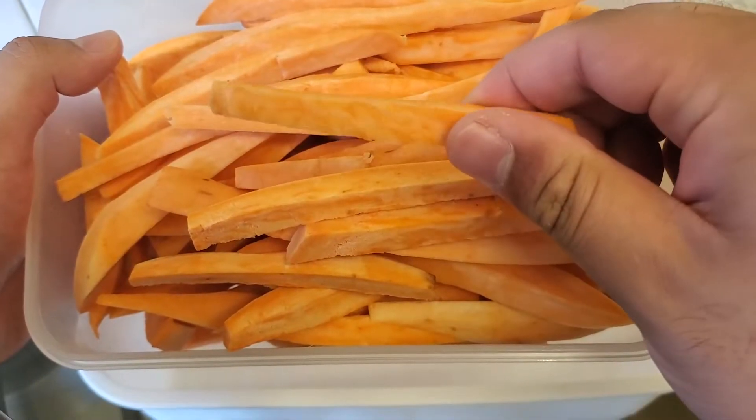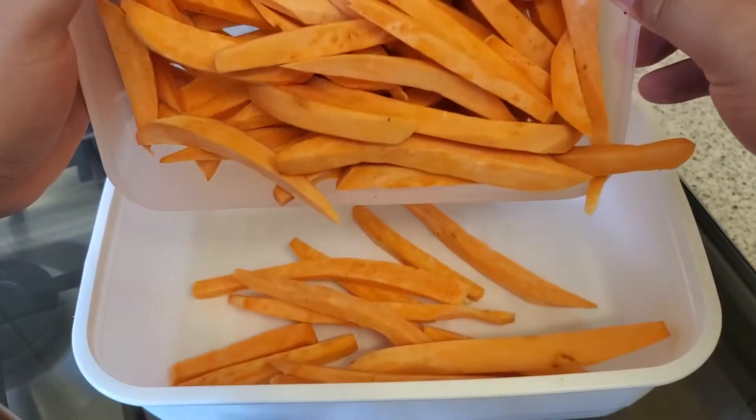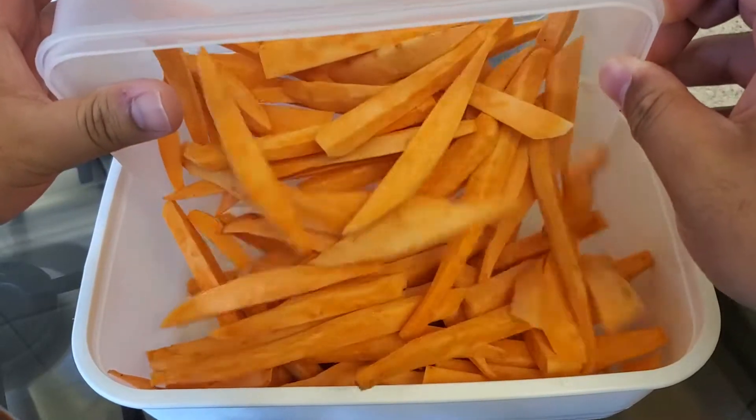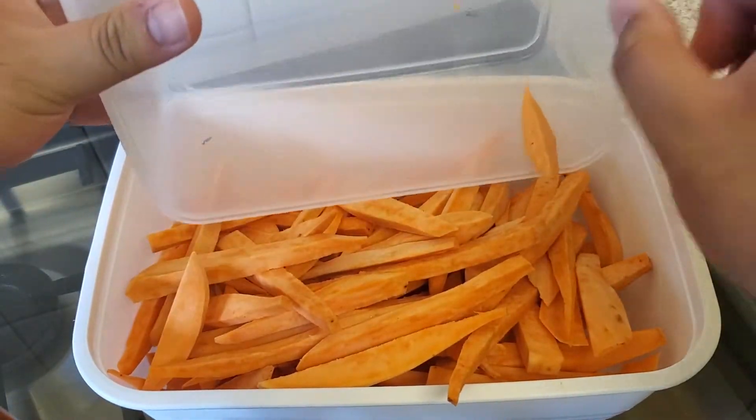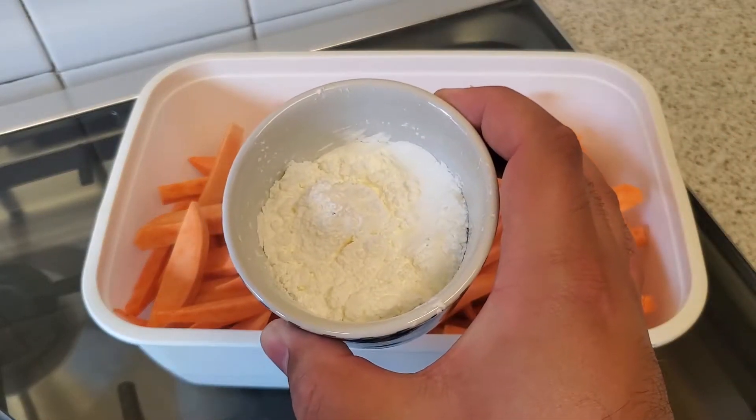Slice some sweet potatoes in the shape of matchsticks and add them into a large container. Add some cornstarch and shake very well until everything is coated.